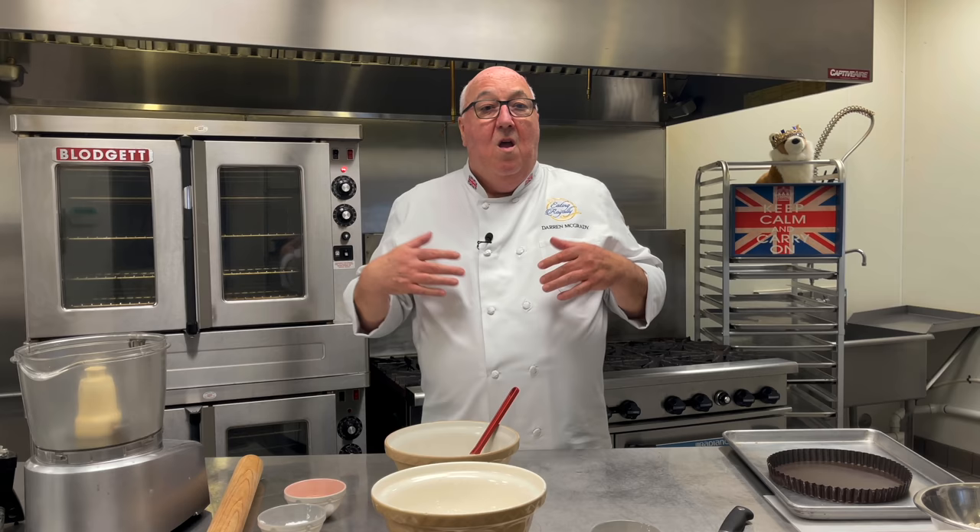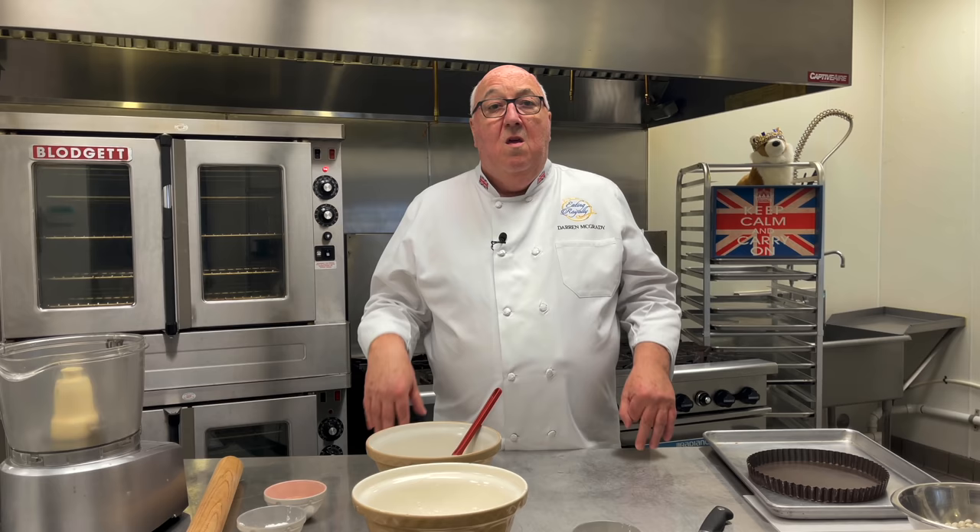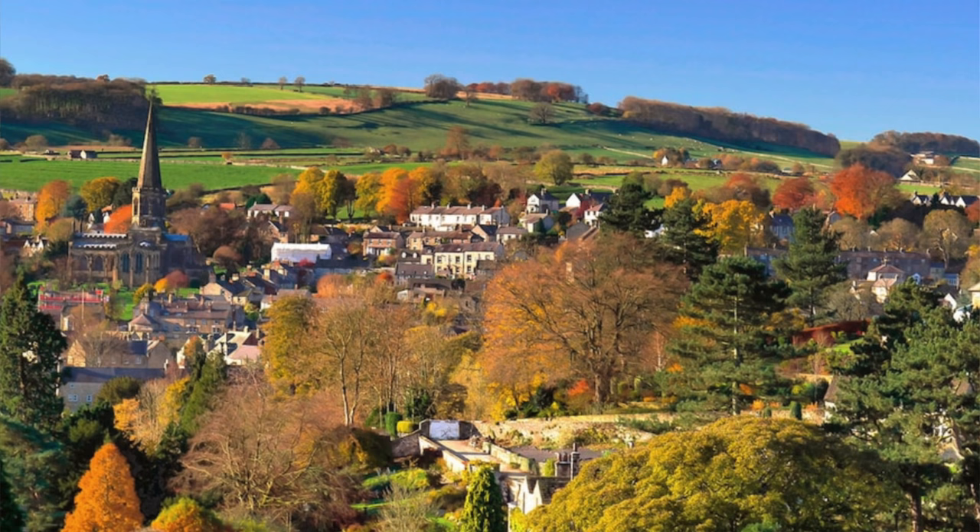All good recipes have a great history to them and that certainly goes for the dish that I'm making today, the Bakewell Tart. Let's not confuse Bakewell Tart with Bakewell Pudding. Bakewell Tart is like a variant on the Bakewell Pudding and was created, invented in the 20th century, whereas Bakewell Pudding has been around since medieval times. Both the tart and the pudding are associated with the quaint little market town called Bakewell in Derbyshire in the UK.